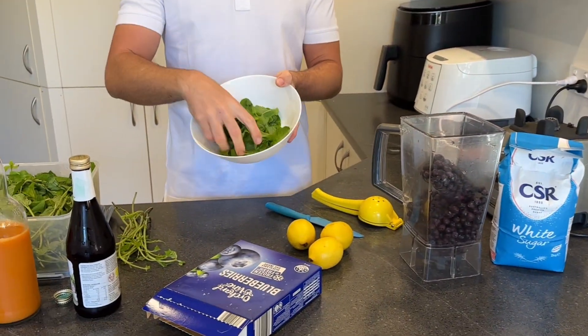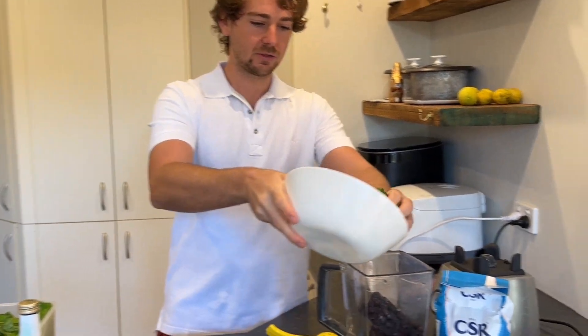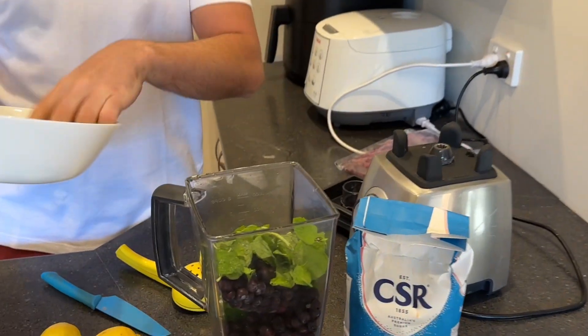We've got mint. This is mint, with the mint stems. It grows like a weed — mint grows really easy. You can actually plant these stems. Be careful because it will take over your garden. But yeah, we just chuck a handful of mint in there.